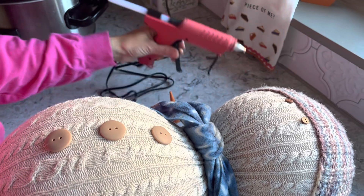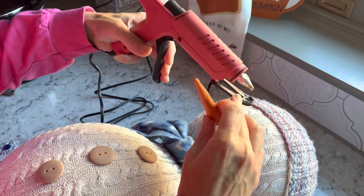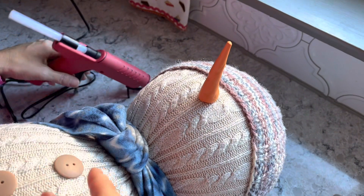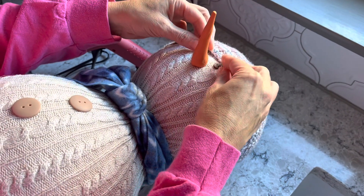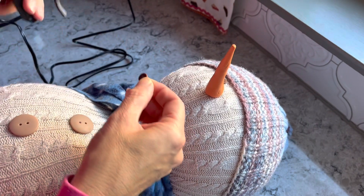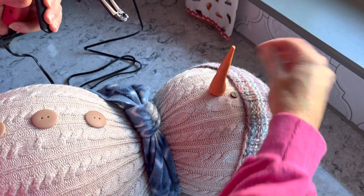Next I'm going to place the carrot nose however you decide you want it — again just a dot of glue. Then I placed the eyes. I don't like to give my snowman a mouth — and I like to put the eyes tiny and close together, but it's really your preference as to how you want to do it; there's no right or wrong. Just put a dab of glue on each eye.